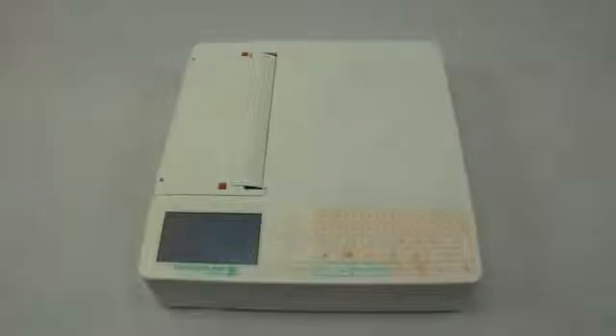You will notice the unit does have a QWERTY full keyboard. It is a soft touch technology, which is pretty neat. There is no need to depress the key very hard. It's completely sealed and flat, and it works very well.